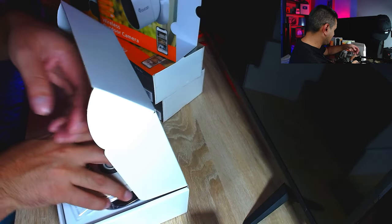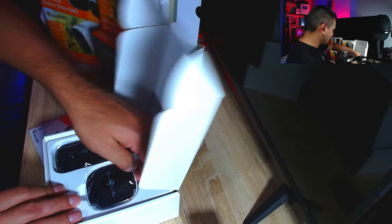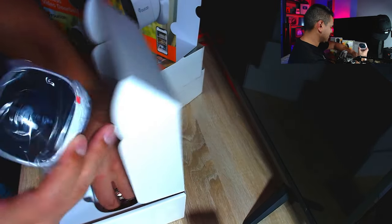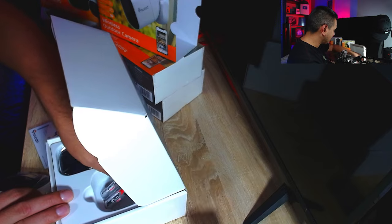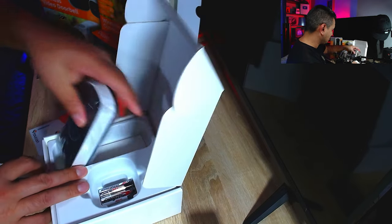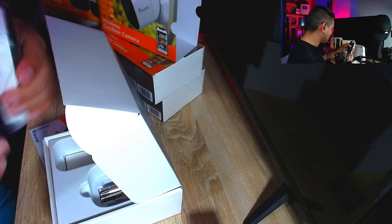We also have the video doorbell. You get the doorbell unit, a little ring thing, two double-A batteries — which is great — and then the doorbell itself. We're going to be plugging all of this in and testing everything.